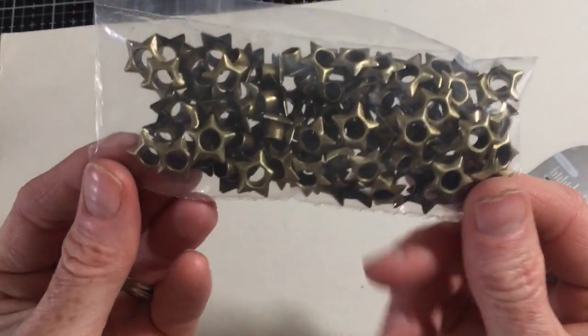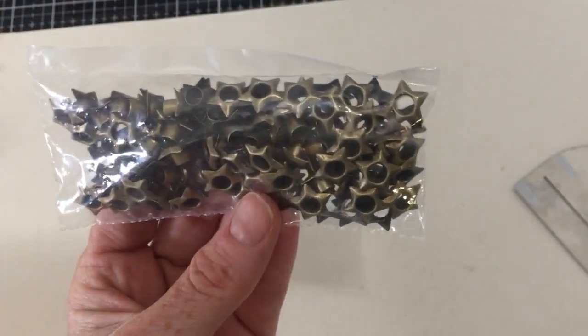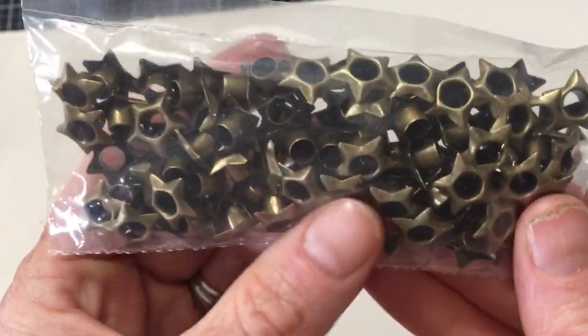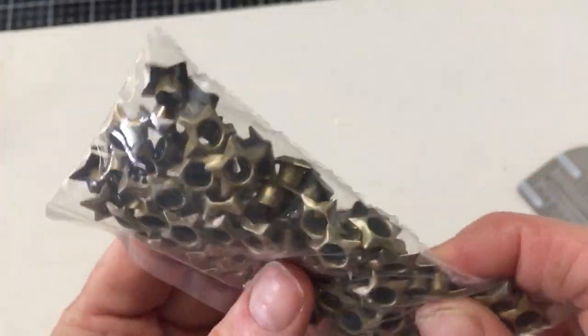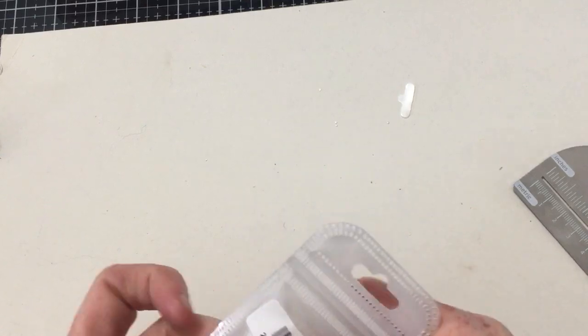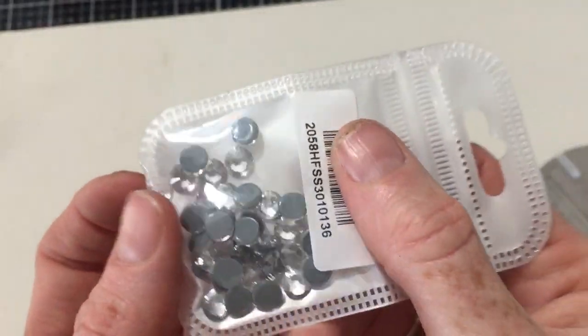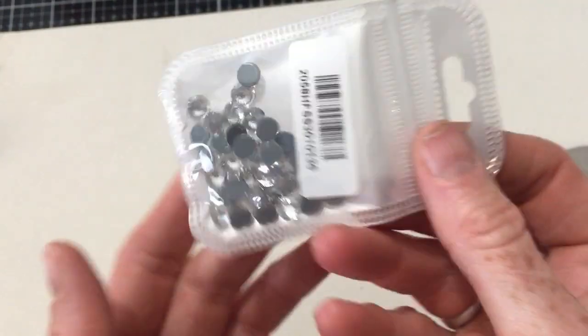Then I got these star embellishments — for all kinds of projects. I had to adjust lighting because the Tim Holtz mat was causing glare. Then from the Zootone store again, I got the bigger diamonds — you get fewer for the same price, but they are just gorgeous, very cubic zirconia looking. They may even be cubic zirconia.